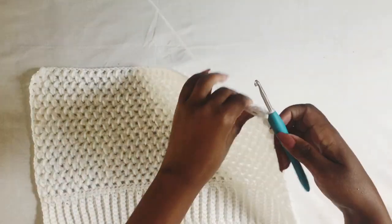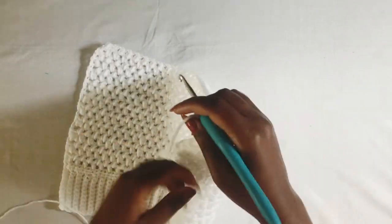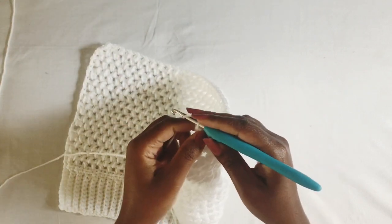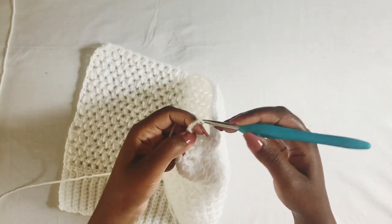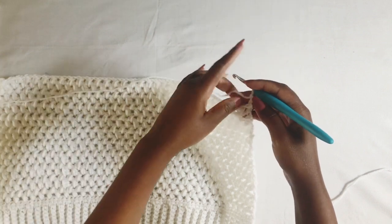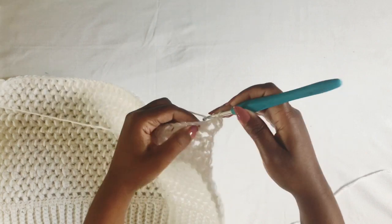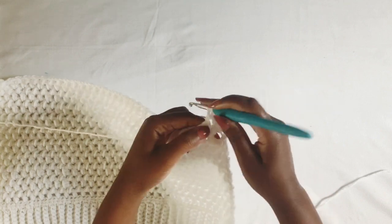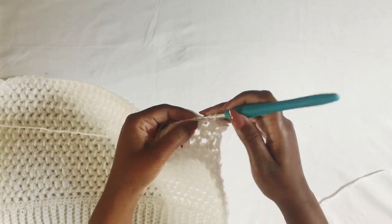I'm now done with my sizing — it's about 10 inches including the ribbing and it falls just below my navel. You can make it as long or as short as you want. Then chain two, turn your work, and work a half double crochet in all the stitches: half double crochet in the stitch, half double crochet in the bun stitch, half double crochet in the chain space, and half double crochet in the bun stitch.